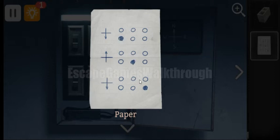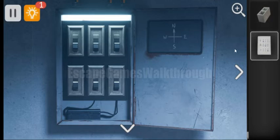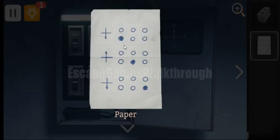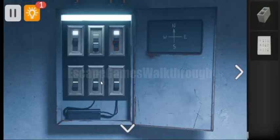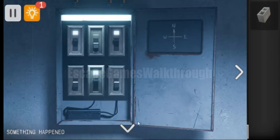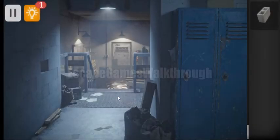We have three buttons highlighted there and we need to highlight them in the correct order. So we have to use them first, second and third — one, two, three.